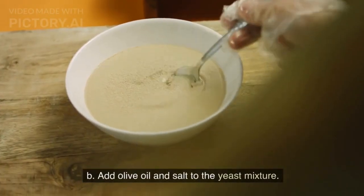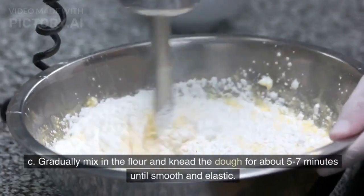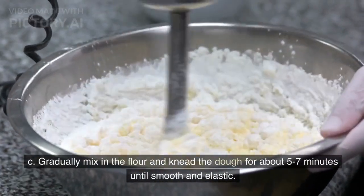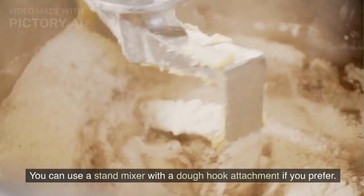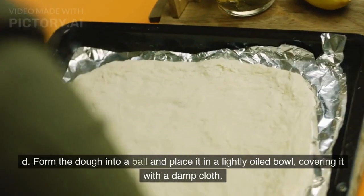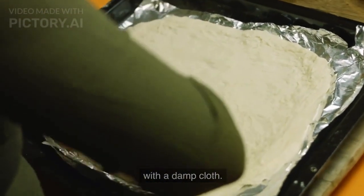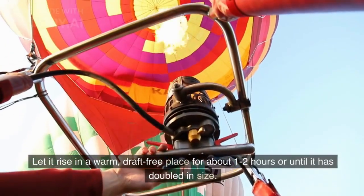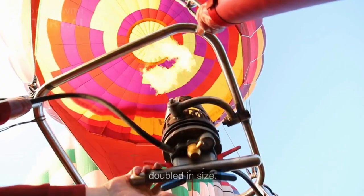Add olive oil and salt to the yeast mixture. Gradually mix in the flour and knead the dough for about 5-7 minutes until smooth and elastic. You can use a stand mixer with a dough hook attachment if you prefer. Form the dough into a ball, place it in a lightly oiled bowl covered with a damp cloth, and let it rise in a warm, draft-free place for about 1-2 hours or until it has doubled in size.